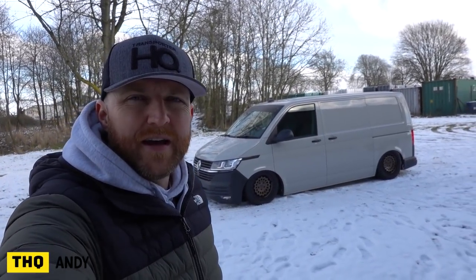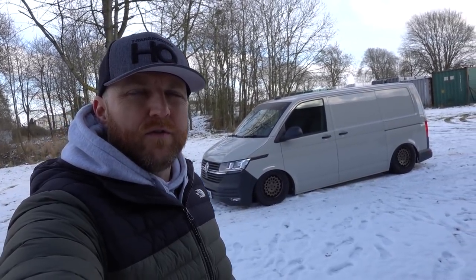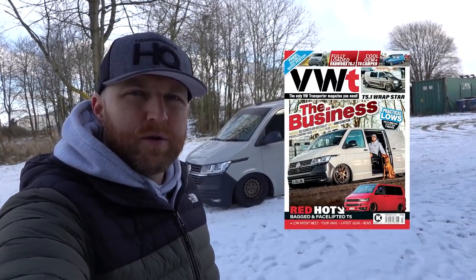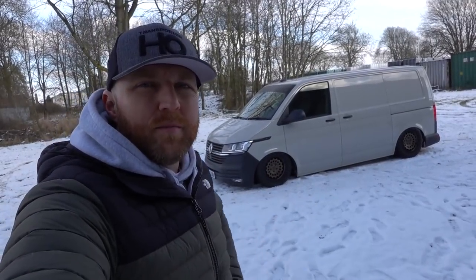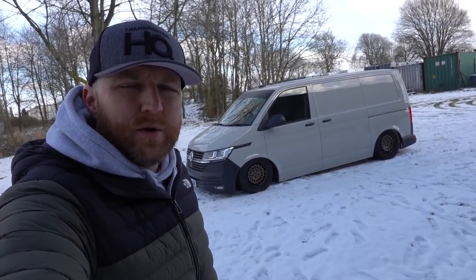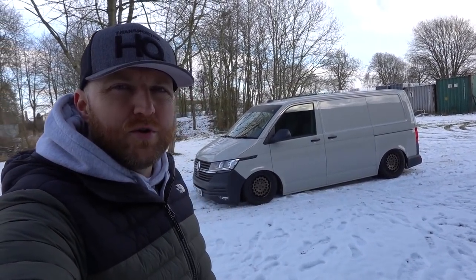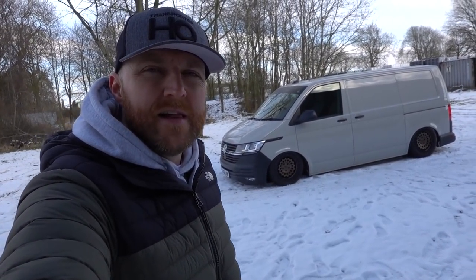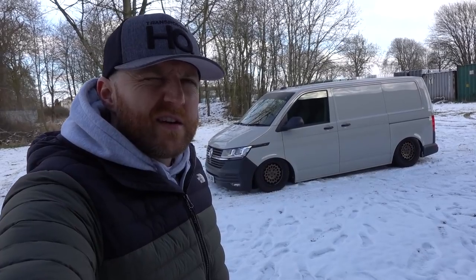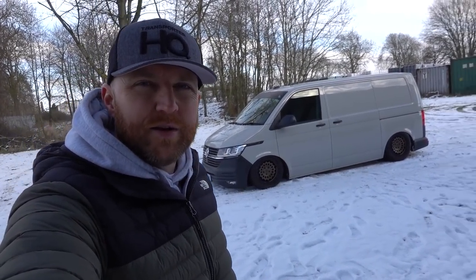In today's new video we're doing a van tour. We get asked quite a lot about different specs of the vehicle and what we've done to them, and being as this one's on the front cover of VWT Magazine this month, it seemed like the ideal opportunity. It might look like a broken builder's van from the outside, but inside it's quite different. This van's just turned a year old and has 7,000 miles on it, and in that time it's had 14 different sets of wheels.